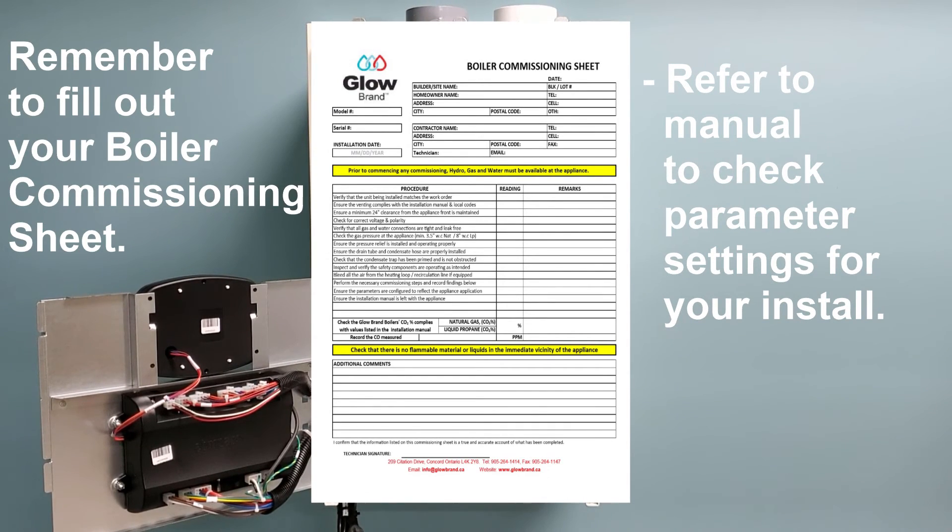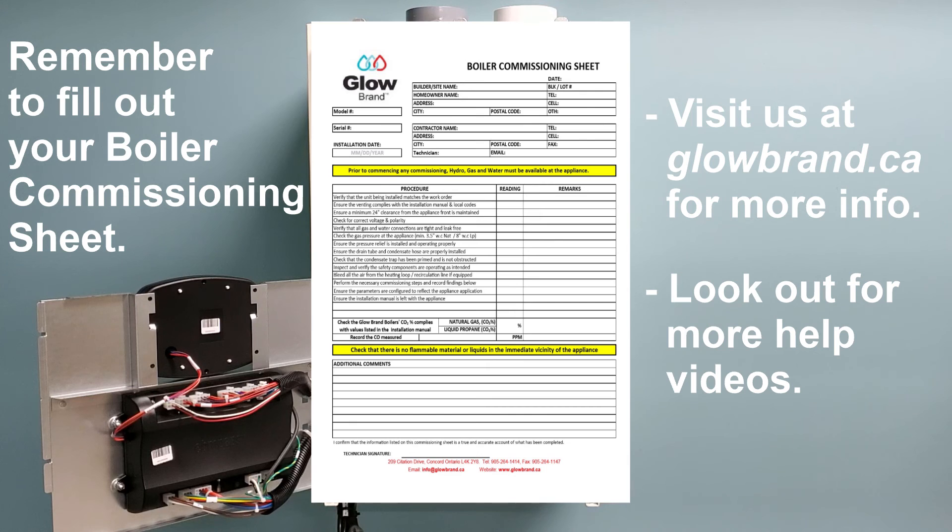Once all of this has been completed, please see your user manual guide for setting all parameters to the appropriate settings based on your installation type, and your unit is ready to go.